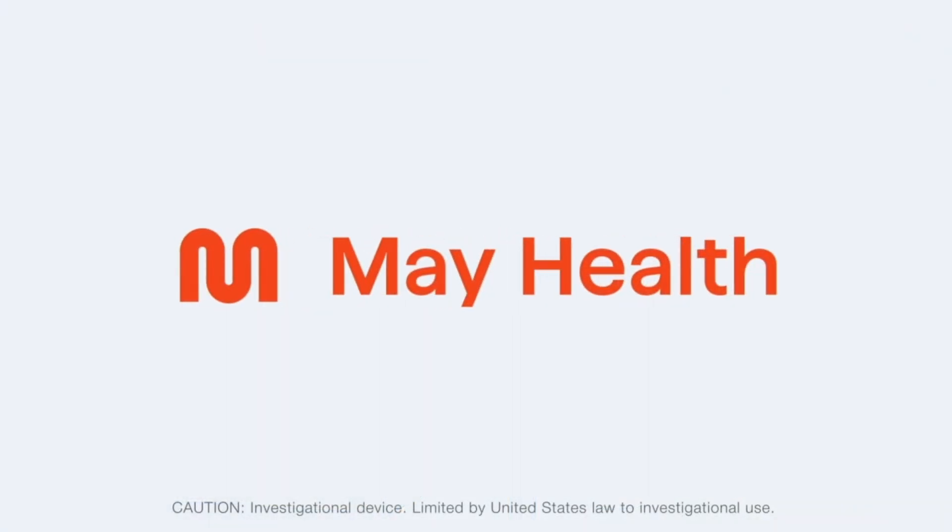The ovarian rebalancing procedure is currently only for investigational use. Side effects of the procedure may include, but are not limited to, pain, bleeding beyond expected spotting, injury to pelvic organs, inflammation, and infection.